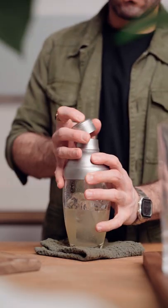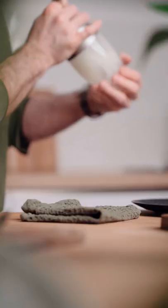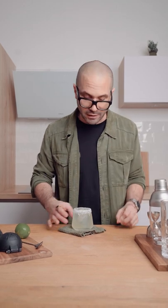You gotta shake that cocktail vigorously because you want it cold and refreshing, and once you're done you're gonna pour it over ice or up — this is totally up to you. And this is how we make an amazing margarita.